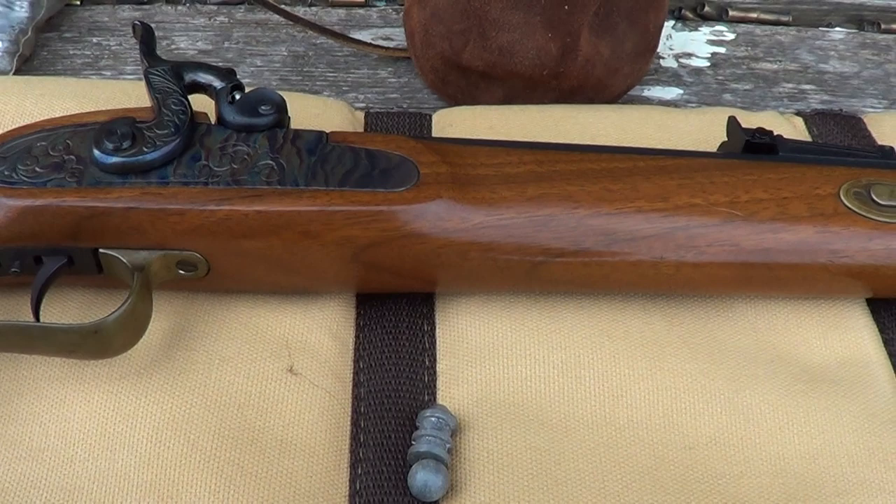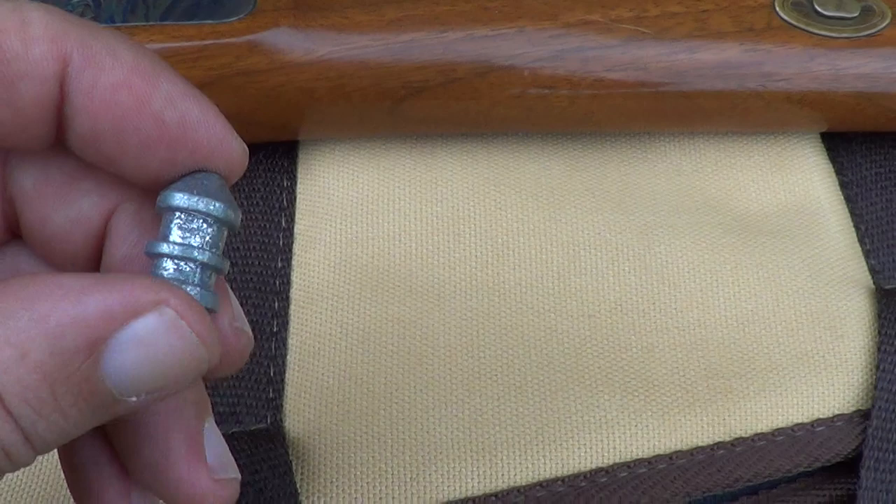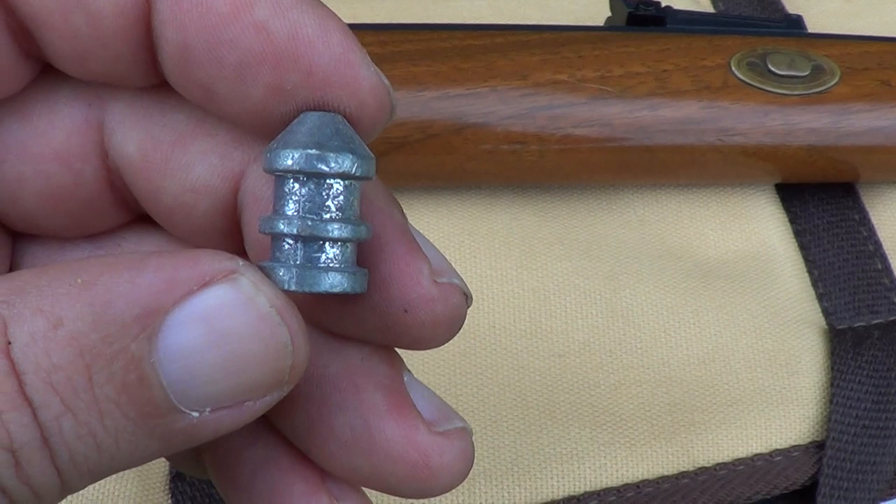What I'm going to do today is just fire a couple of shots at that mild steel target, and we'll see what this will do to it. I'm going to use both a patched round ball and a maxi ball.